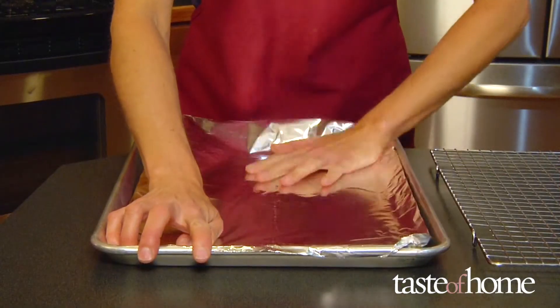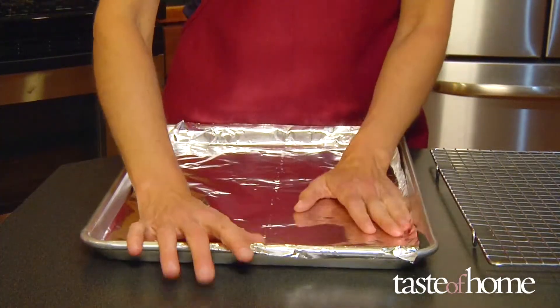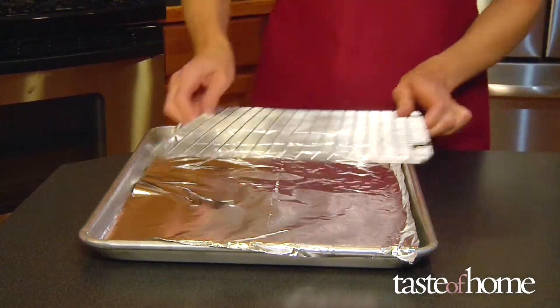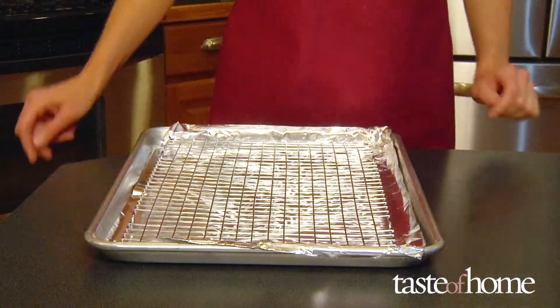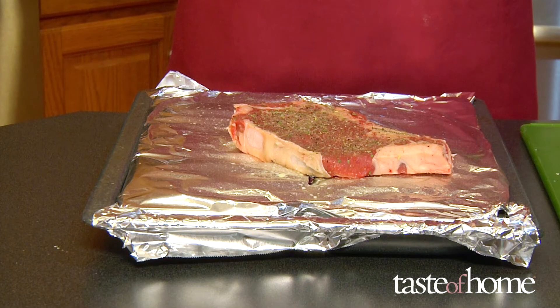If you don't have a broiler pan, use a shallow baking pan lined with aluminum foil and a flat rack on top to hold the meat out of the grease. Never use glass cookware for broiling because it's not made to handle the high heat.